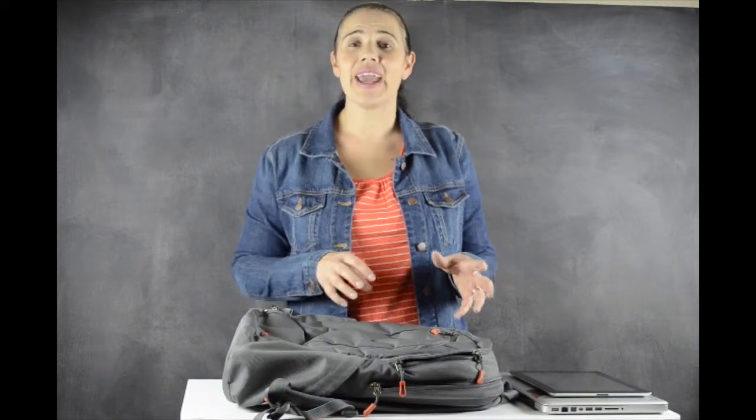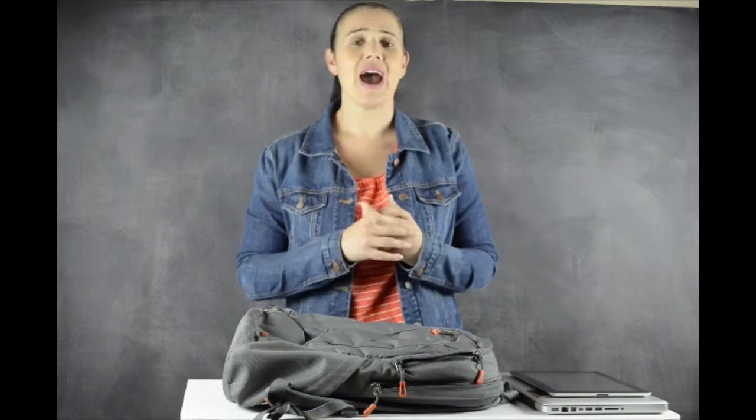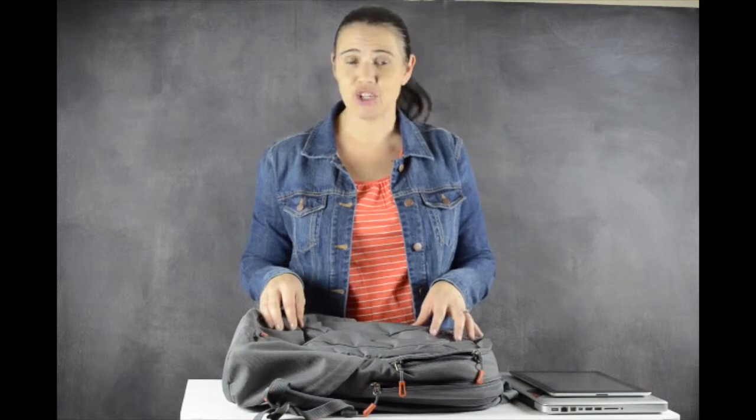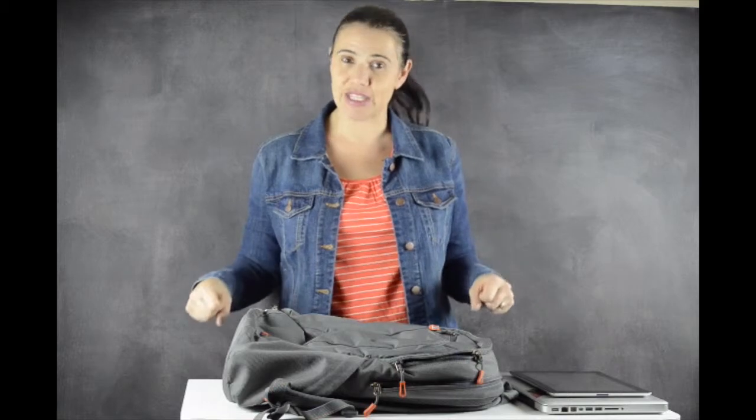As a mom, I have a lot of bags — diaper bags, totes, clutches, beach bags. I have more bags than you can imagine. But last summer when I was planning some day trips with my sons, I realized I didn't have a backpack. And I really wanted one because I wanted to be able to have everything I needed on my back, but to be able to hold their hands while we were out and have my hands free.